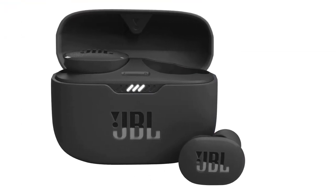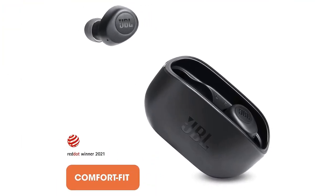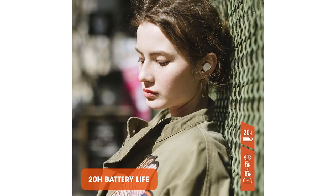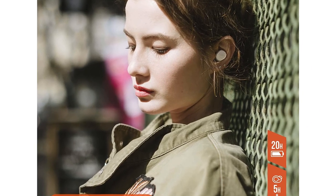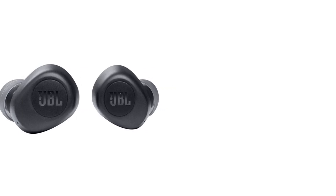Active Noise Cancelling with Smart Ambient: Hear more of what you want, less of what you don't. Active noise cancelling technology with 2-mic lets you minimize audio distractions. With Ambient Aware, you can tune into your surroundings at any time to feel safer when out in the world, while Talk-Through lets you stop for a quick chat without having to remove your headphones.